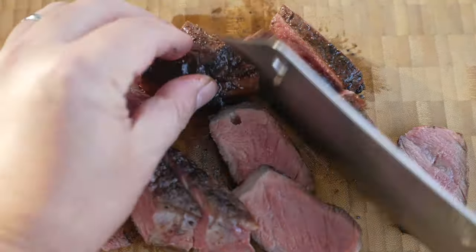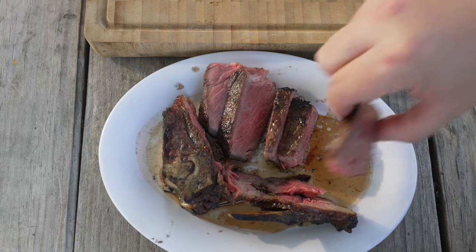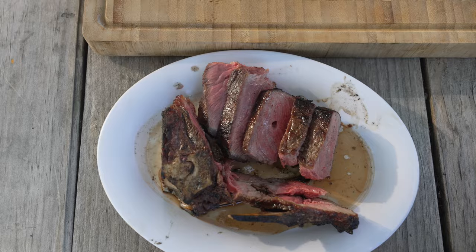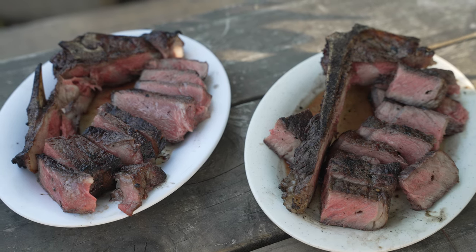Overall, this thermometer has been fantastic to use, but there's always pros and cons. There's no such thing as a perfect product, and no matter how much I love something, you can always find room to improve. Some of this is really nitpicky, but it's something I experienced that you may or may not care about.